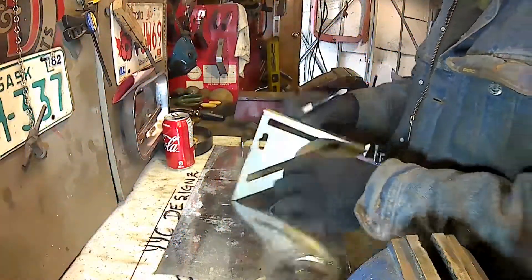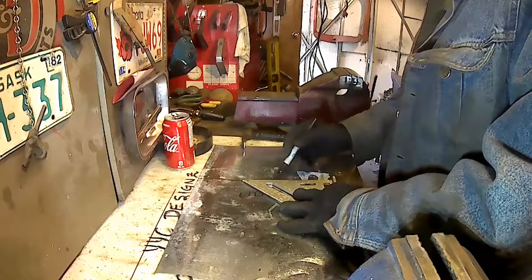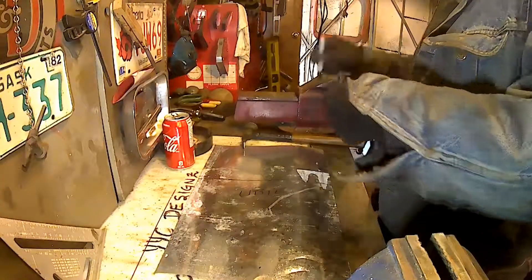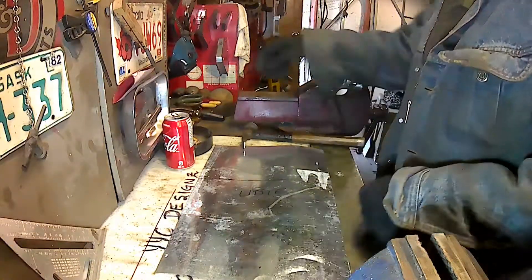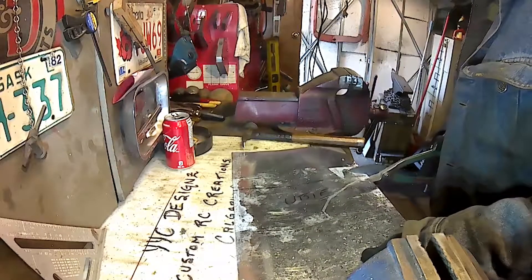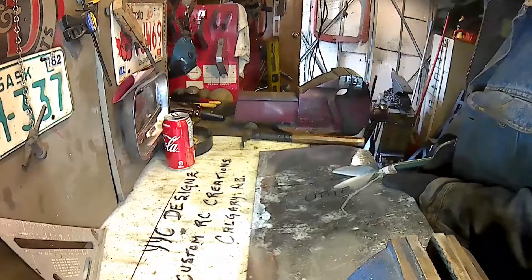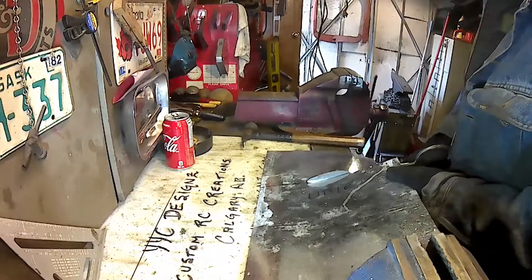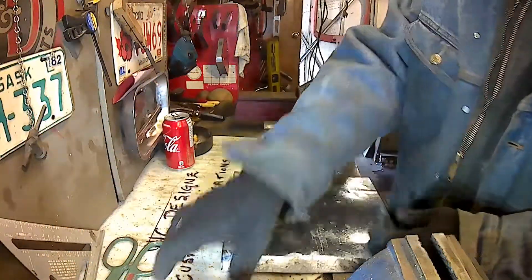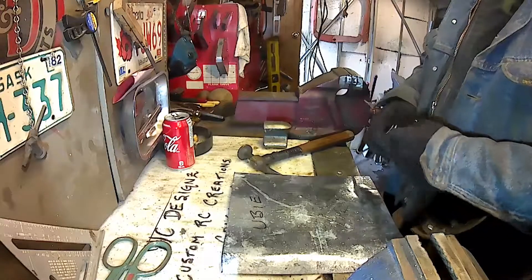I'm just marking her up and getting her all lined up here to get the wagon part of the body. This will be the roof, which will also encompass the left and right doors on the cab portion. The roof covers from the windshield all the way to the back, a lot like today's SUVs. This is a 1956 Willis Wagon four-by-four replica.